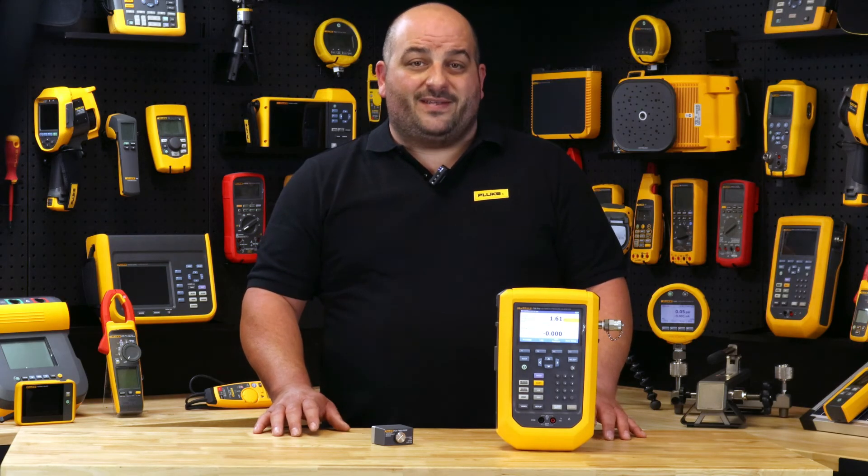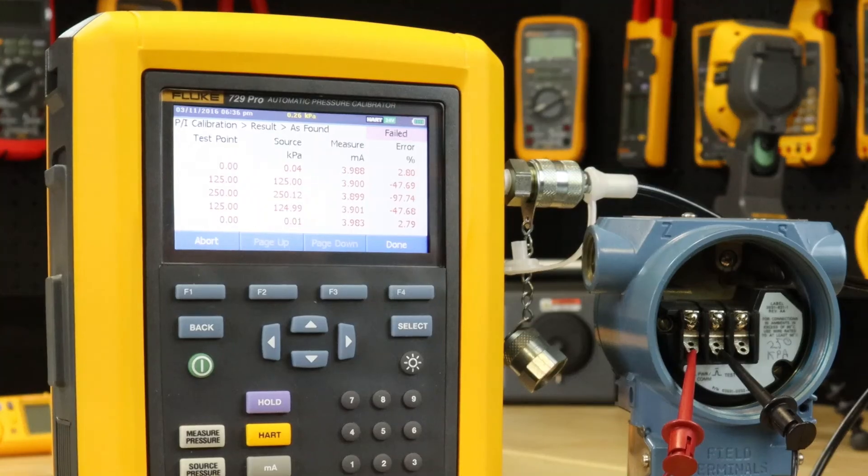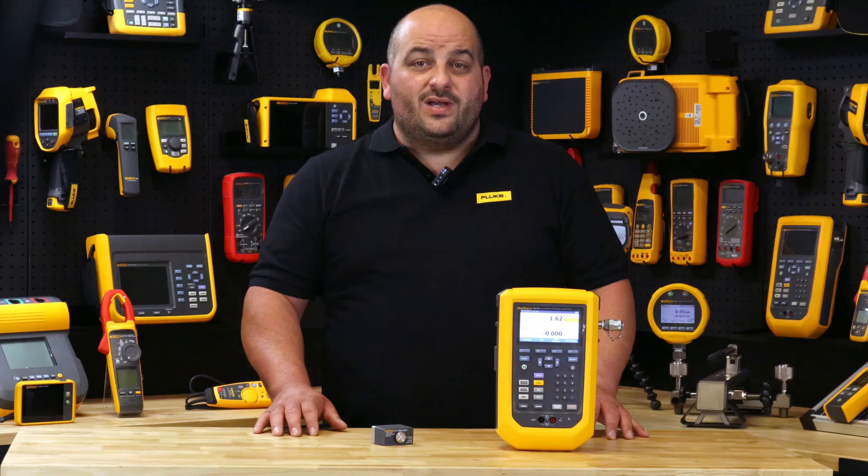It documents the measured milliamp and percentage error for each test point. The bright colour graphical display will flag results that are out of tolerance in red. Then save and print out your as-left conditions through your DPC Track 2 calibration and asset management software.